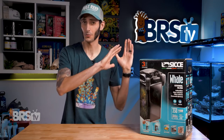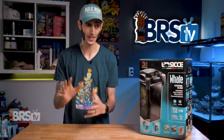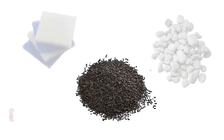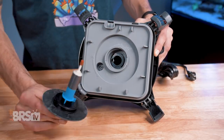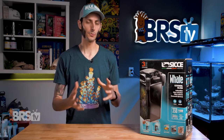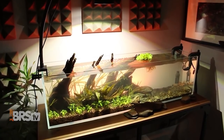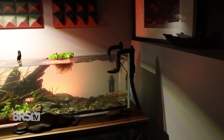For those who skipped freshwater and went directly to saltwater, you're probably not very familiar with the canister filter. So before we do anything else, let's fix that. The canister filter is a closed container to hold a variety of filter media, most often all three stages, including mechanical, chemical, and biological media, with a motor built into the lid and a pair of hoses to take water from and return water to the aquarium.